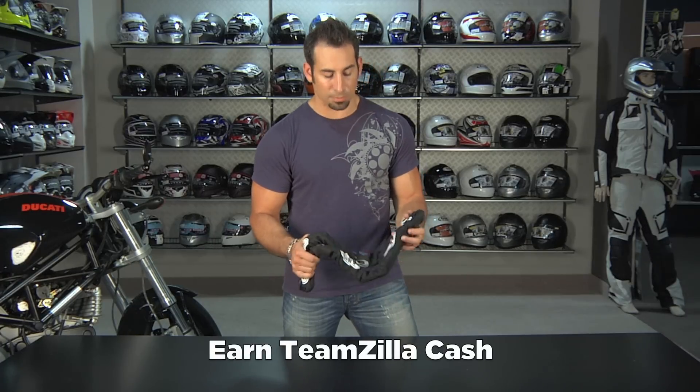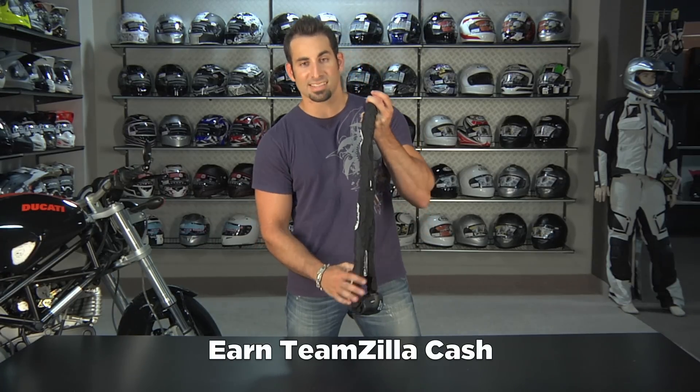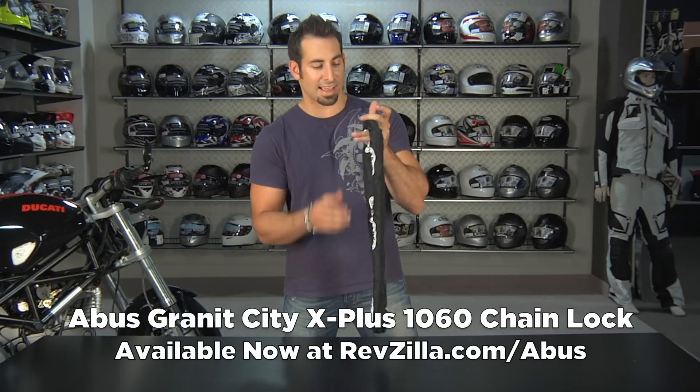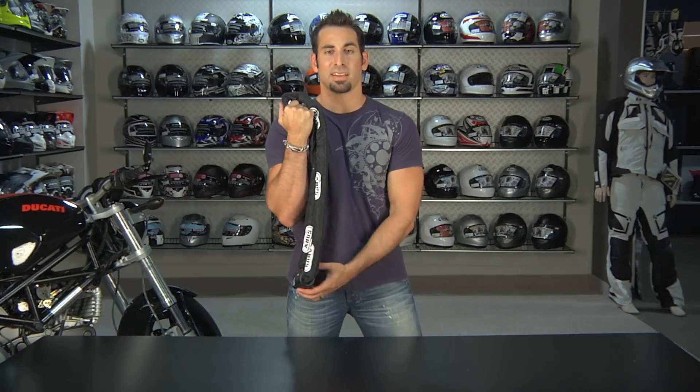Thank you for watching our detailed breakdown of the Granite City 1060 X Plus chain lock from ABUS — 10 millimeter hexagonal, bomb-proof design. You can find it on RevZilla.com slash ABUS. I'm Anthony, we'll see you next time.